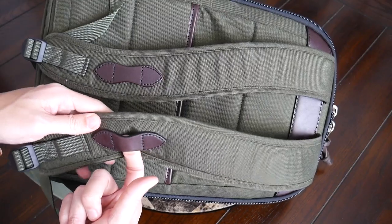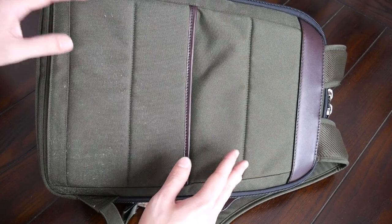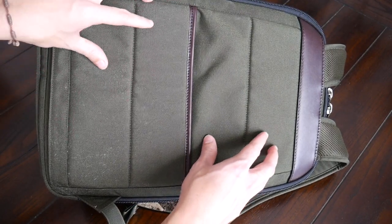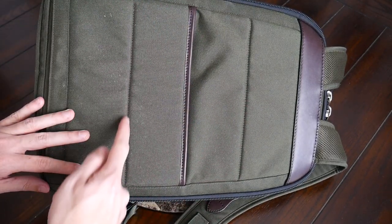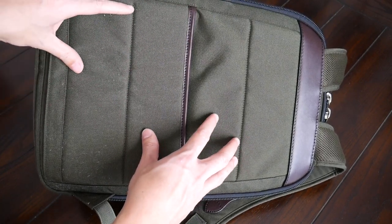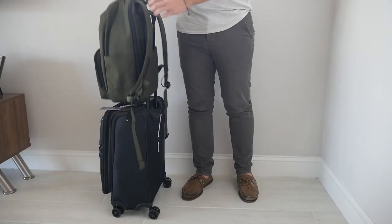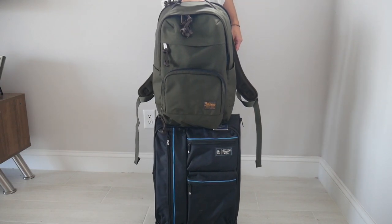Although there's no sternum strap, you do have these little leather loops that might be good for attaching something with a carabiner. Moving into the back paneling, it's been pretty comfortable, though I wish it had been as robust as the padding on the straps. There's no meshy material to help prevent moisture buildup, and although there are small air channels along the back, I do wish more elevation had been provided for ventilation — while wearing this I noticed my back would get pretty sweaty. You also have a nice luggage passthrough to rest this on a suitcase while traveling.